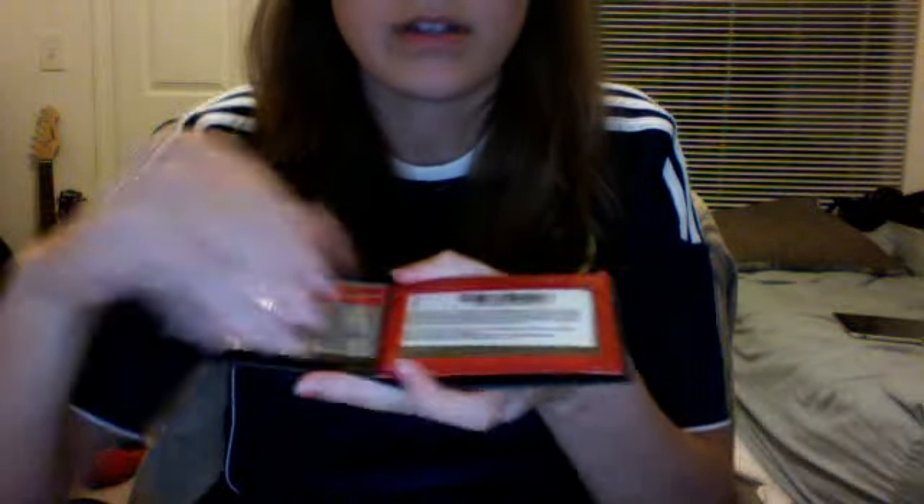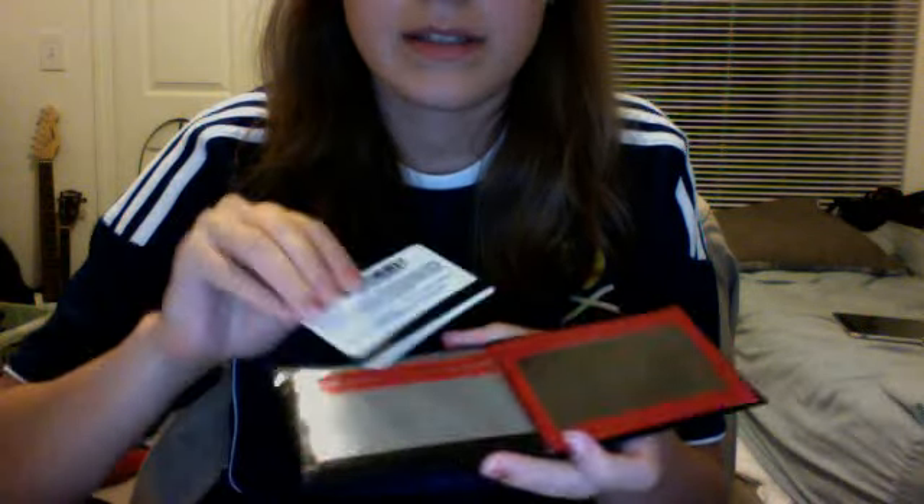It's gray in the billfold, and then on the inside it has an ID slot right here. And then it has a hidden pocket right here. And then it has two card pockets, and the top one does fit cards very easily. And then you have another hidden pocket right here.